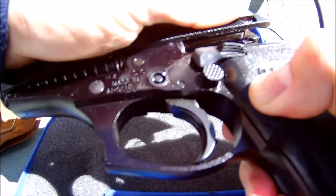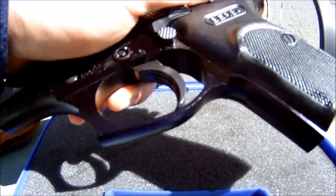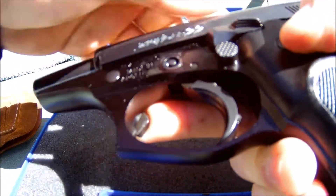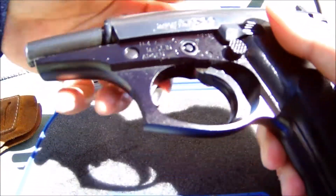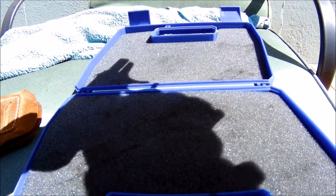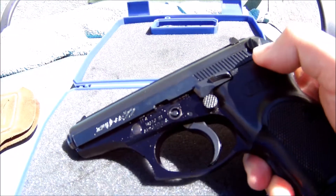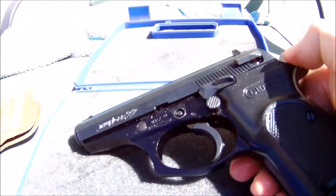To put it back, you go like that and bring it back. You also have to push this down right here to make it go back on the slide, then put the magazine in and drop the safety. The reason the slide wasn't going back was because I had the safety on.